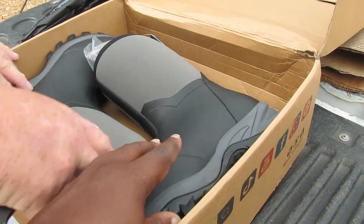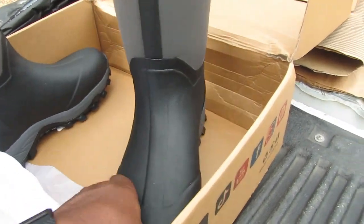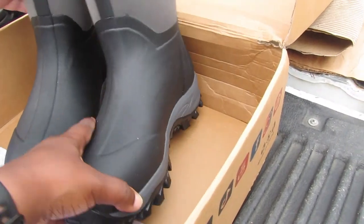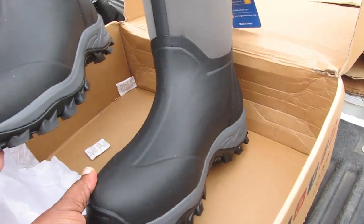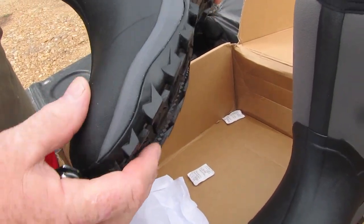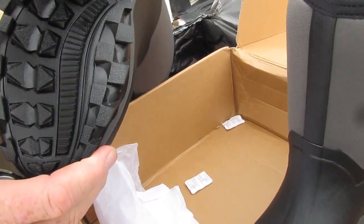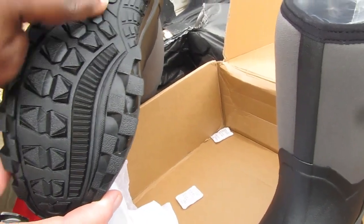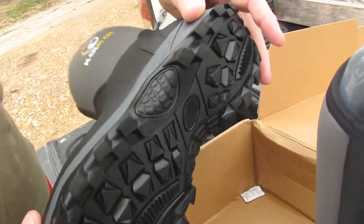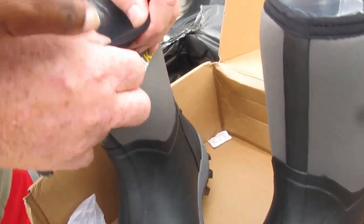Wow, look at that — they look very sturdy! The material is a textured rubber, or some sort of rubber plastic. Those grips are very stylish — really awesome. You're not going to be slipping with these treads.